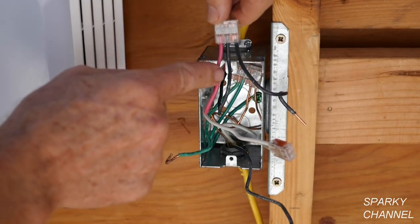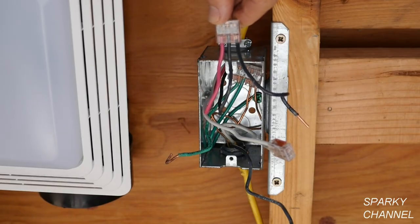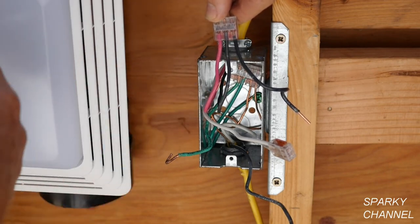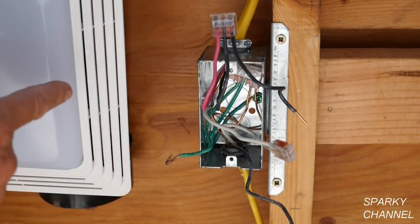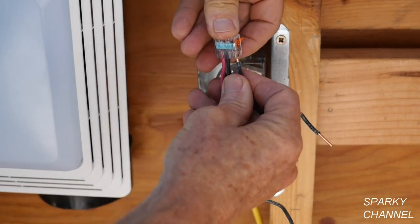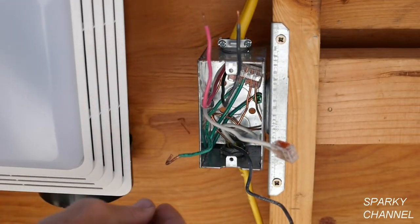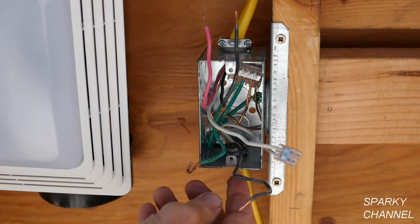So we have one hot wire for the light and one hot wire for the fan, but right now they are connected together. This is something I find frequently in light switches. You have a sufficient number of wires to run the light and the fan on separate switches. I'm going to take off the Wago lever nut — it came right off — and I don't need this jumper now. So we have two separate hot wires, the neutrals together, the grounds together, and the hot wire coming into the box.